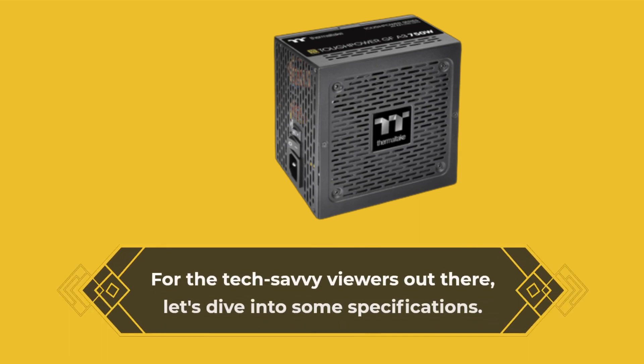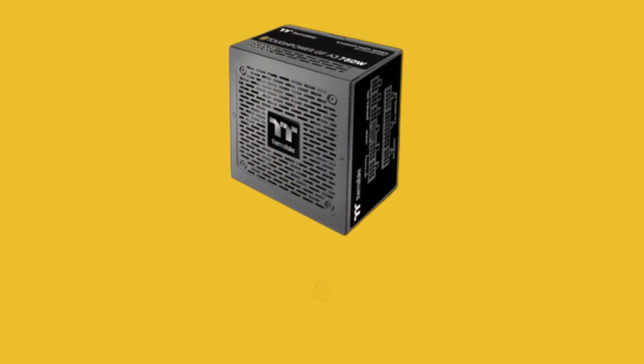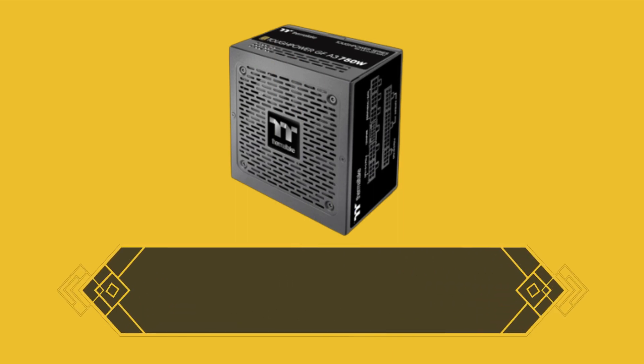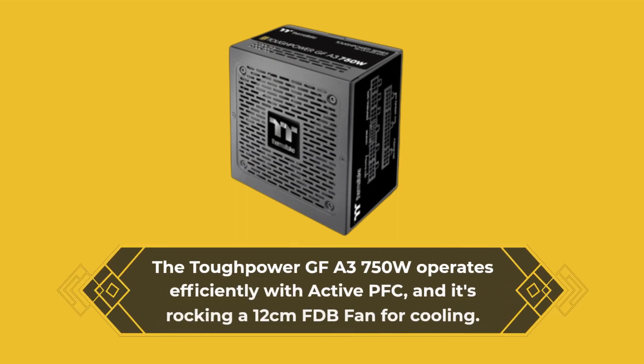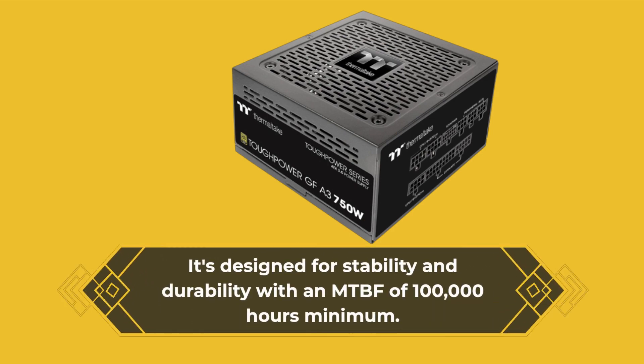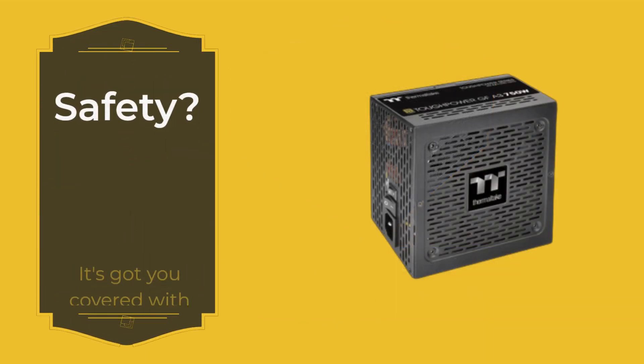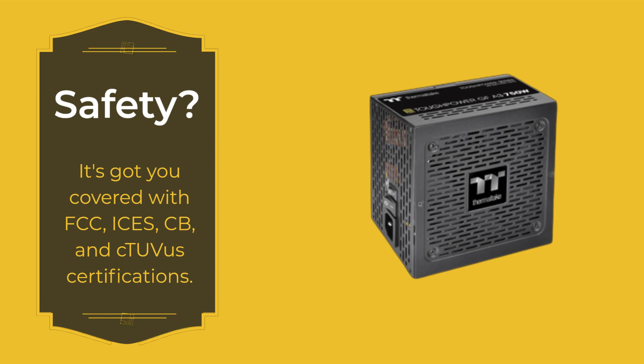For the tech-savvy viewers out there, let's dive into some specifications. The Tough Power GFA 3750W operates efficiently with active PFC, and it's rocking a 12-centimetre FDB fan for cooling. It's designed for stability and durability with an MTBF of 100,000 hours minimum. Safety is covered with FCC, ISAs, CB, and CTUVU certifications.